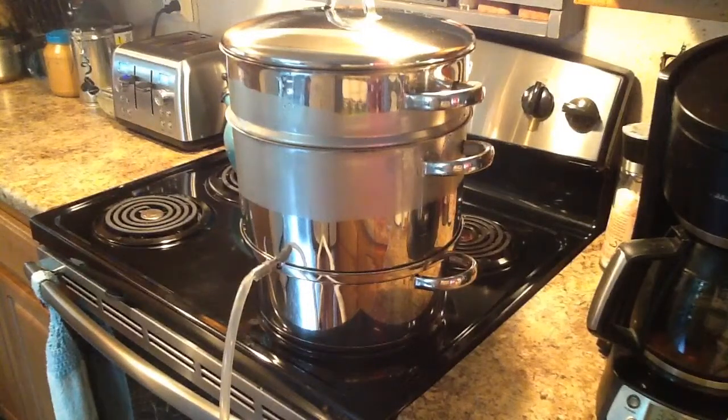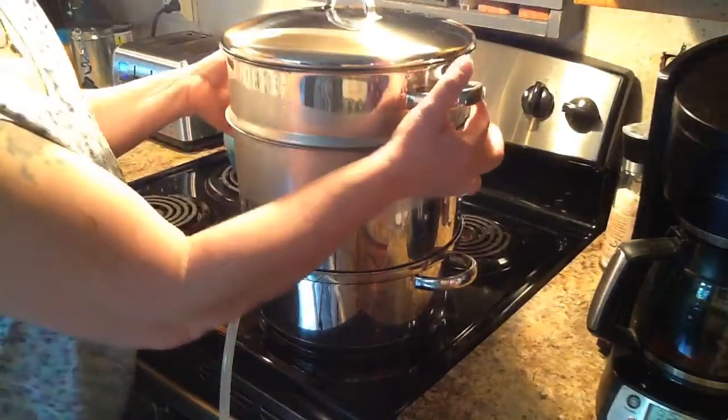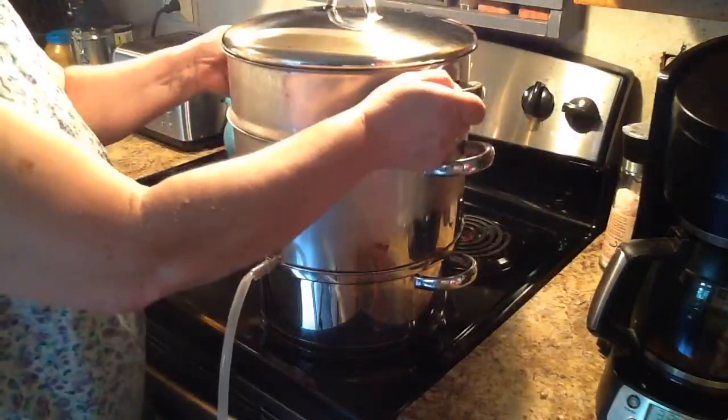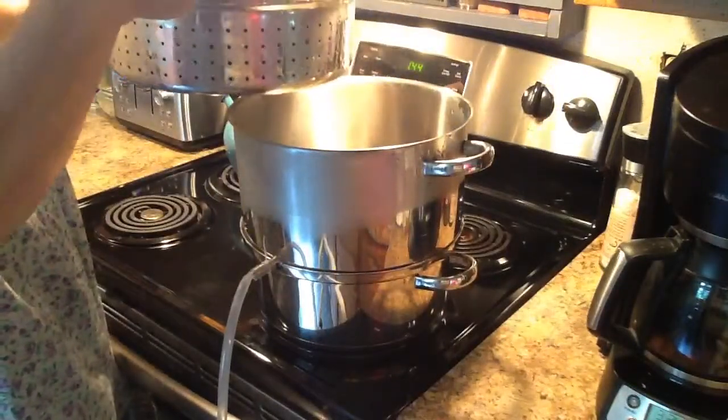For those that don't know, I want to show you how easy this is to extract your juice from either — right now I'm doing elderberries, and next month I'll be doing my grapes. In the bottom pan, you put your water, and in the top, you put your elderberries.